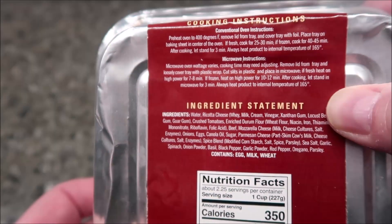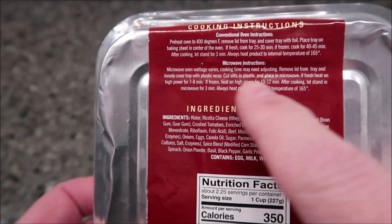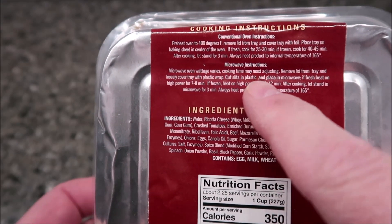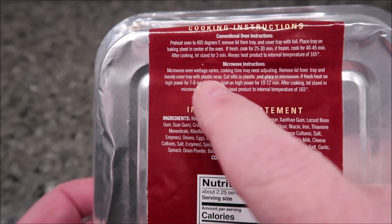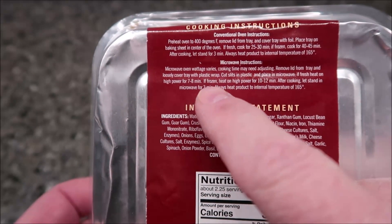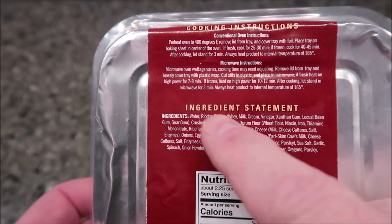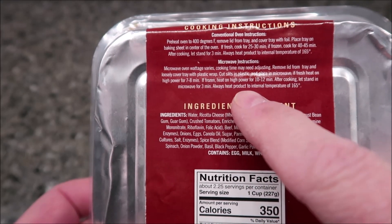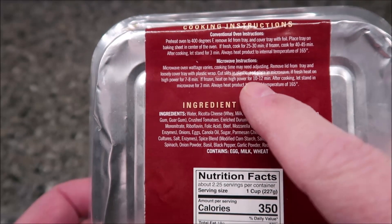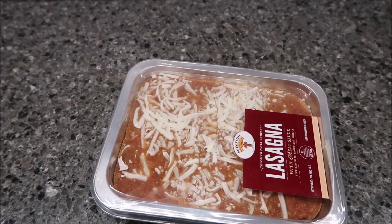Of course we're going to do the microwave. Remove the lid from the tray, loosely cover the tray with plastic wrap, cut slits in the plastic wrap, and place in the microwave. If it's not frozen, it's seven to eight minutes; if frozen, heat on high for 10 to 12 minutes. After cooking, let it stay in the microwave for three minutes. I always heat products to an internal temperature of 165°F, so I'm going to do about 11 minutes.